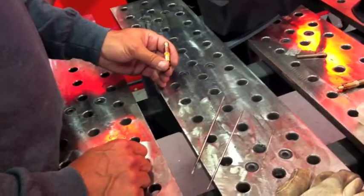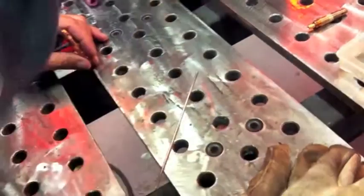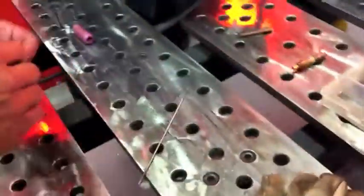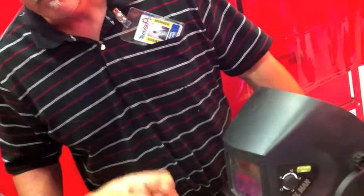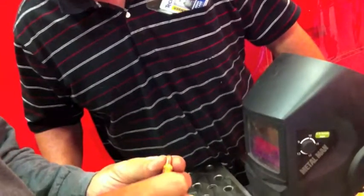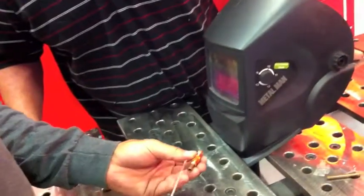Thick metal, thin metal, fenders — perfect. Motorcycle frame — no problem. Eighth inch — no problem. There's a little slot in the collet, and it clamps down when you pinch on it. This has a tapered end, so when you push on it and squeeze that slot together, that's what holds the tungsten.